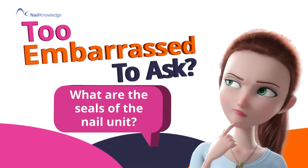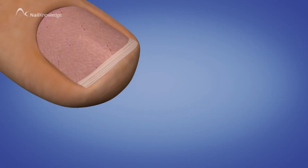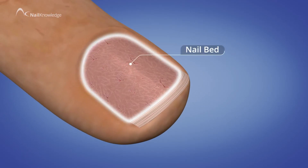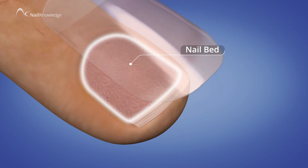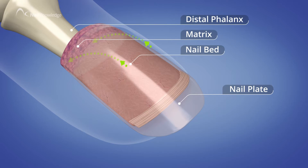What are the seals of the nail unit? The edges of the nail plate are completely sealed within the nail unit. This is to protect the nail bed and ultimately the nail matrix and underlying bone.